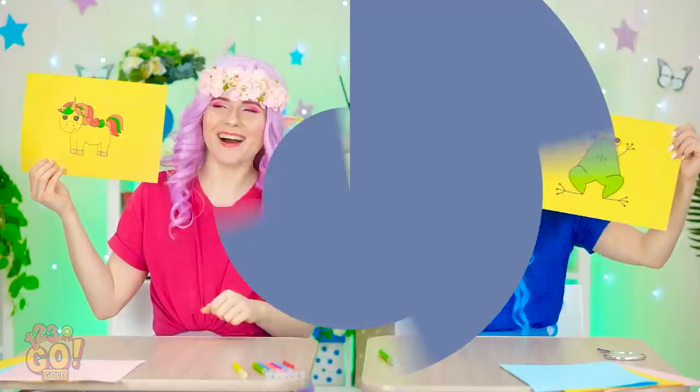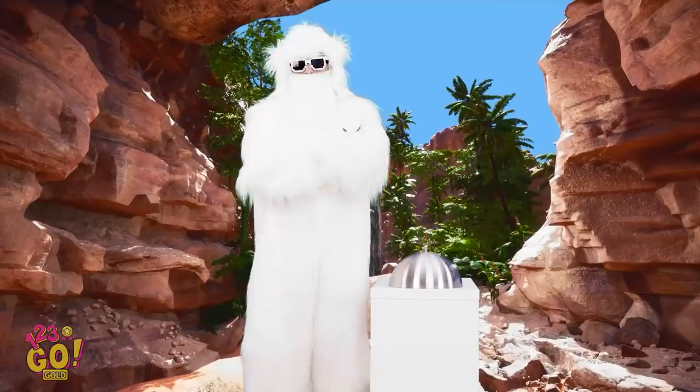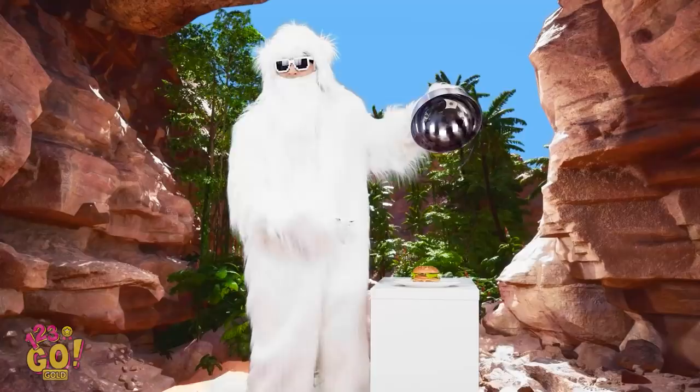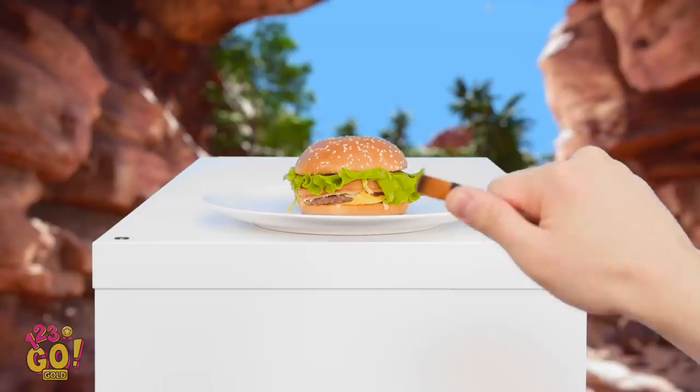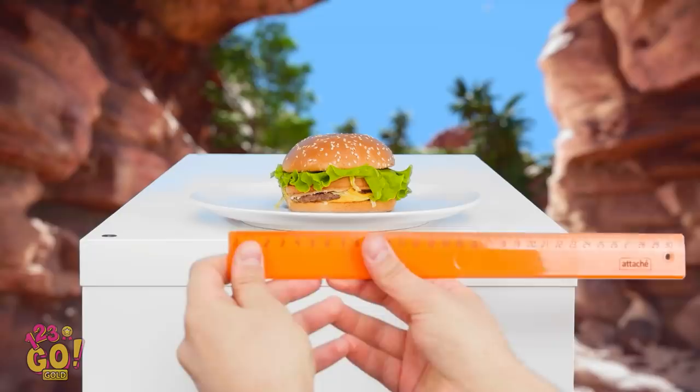I can't wait to see what's next! No way — a tasty looking burger! Oh gosh. This is gonna be hard. Gotta make sure my scale is right. That's not working! I know — the ruler will help! Okay, I've got the measurements.